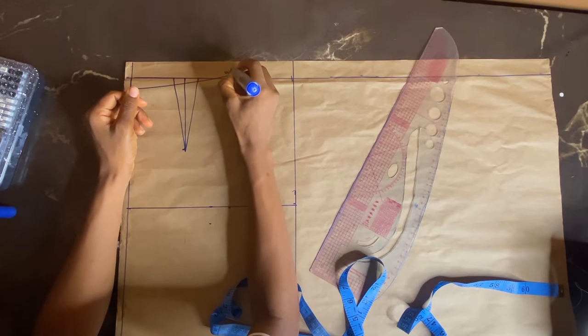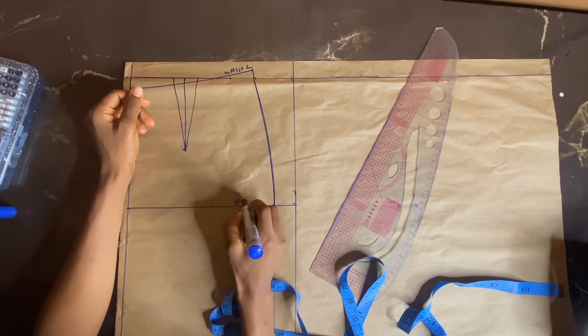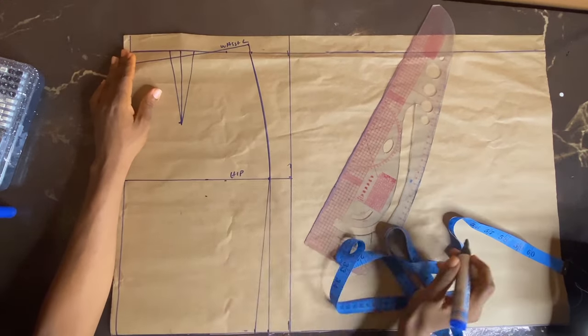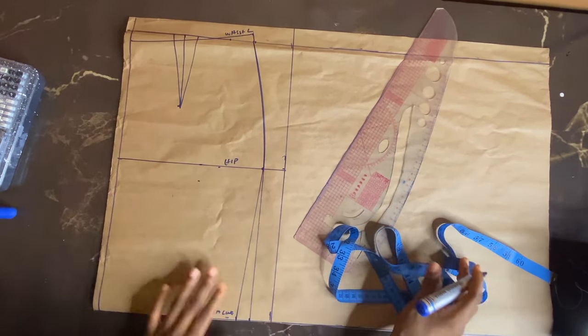We're actually done with the front. I'm marking the labels: that is my waistline, and this is going to serve as my hip line, and that is the hem line. So we're technically done with the front.